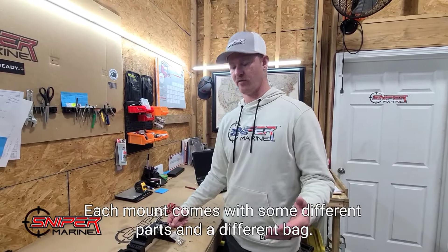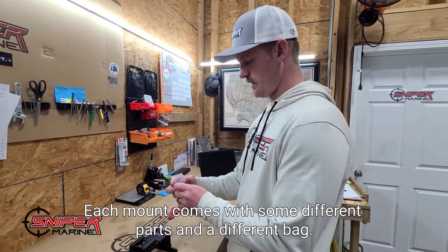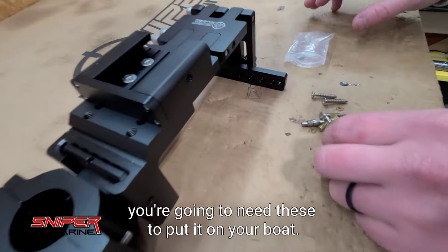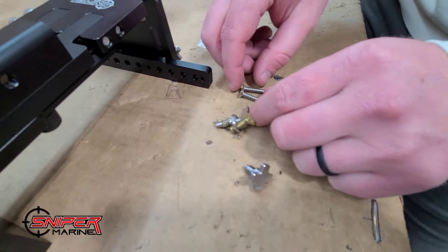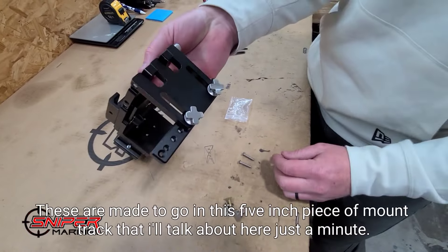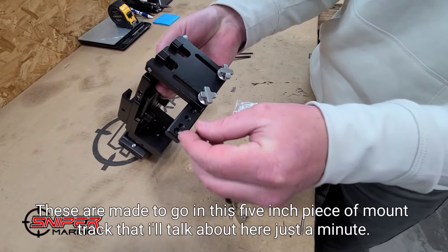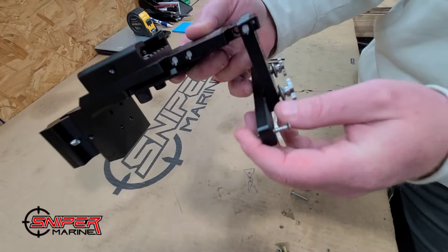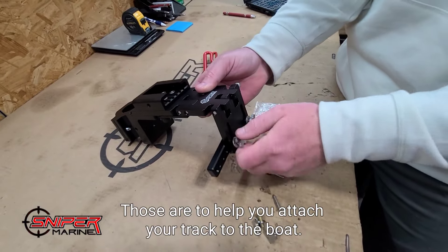Each mount comes with some different parts in a separate bag, and you're going to need these to put it on your boat. It comes with three number eight screws. These are made to go in this five inch piece of mount track — you'll see they fit perfectly in there and mount flush. Those are to help you attach your track to the boat.